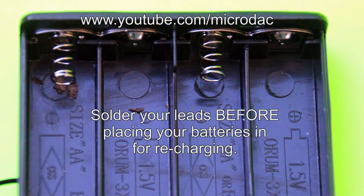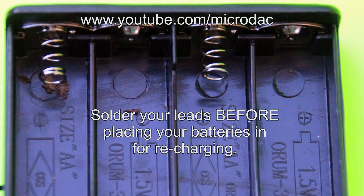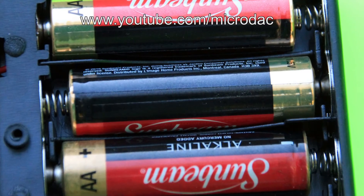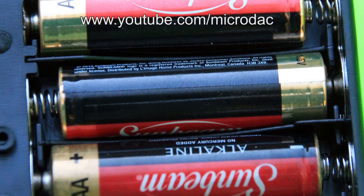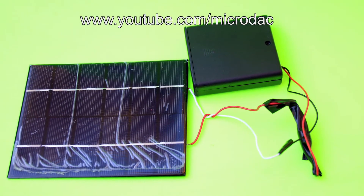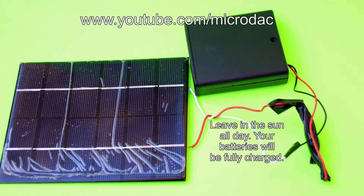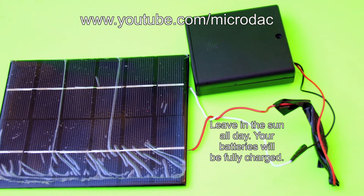Then you get a battery holder that will hold 4 AA batteries. Put the batteries in the battery holders and then solder the leads from the battery holders, and there you have a solar charger that will charge your alkaline batteries.